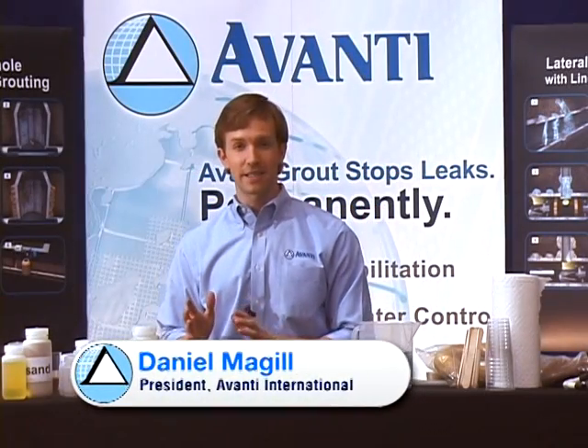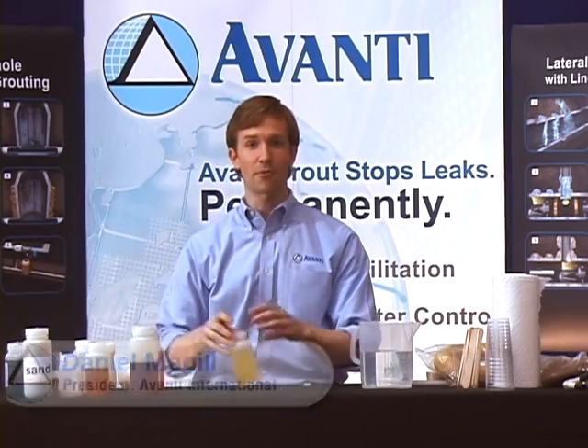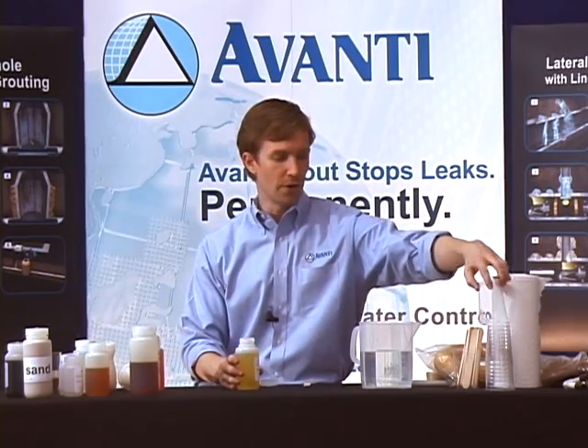Now we're going to look at our hydrophilic gels. The gels are typically used in the soil. They're not meant for crack injection, and they're not meant to stay in the structure. They're designed to go outside the structure into the soil.